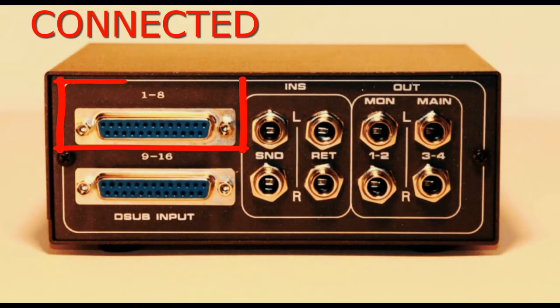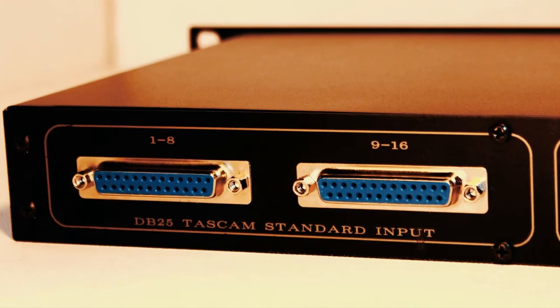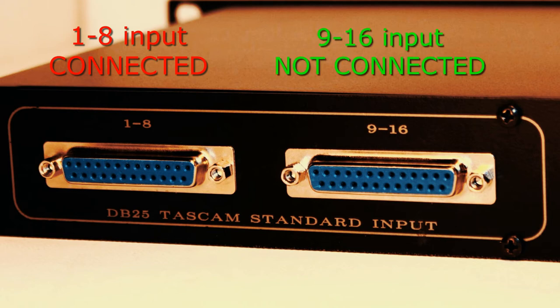Also, thanks to the unique summing circuit design, inputs can be left free and unconnected — there is no unused unconnected input problem. For example, if you have eight outputs from your audio interface, you can use it with a 16-input mixer without any further problems. Simply, you don't need to fulfill all summing inputs.